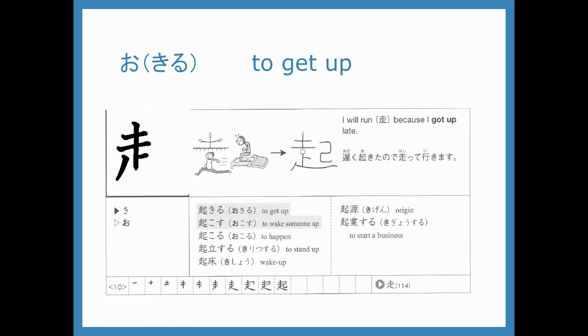We start with hashiru but kind of squished off to one side, and then this part. Ichi, ni, san, yon, go, roku, nana, hachi, kyu, juu, juuichi. This is the o in okiru and the o in okosu.